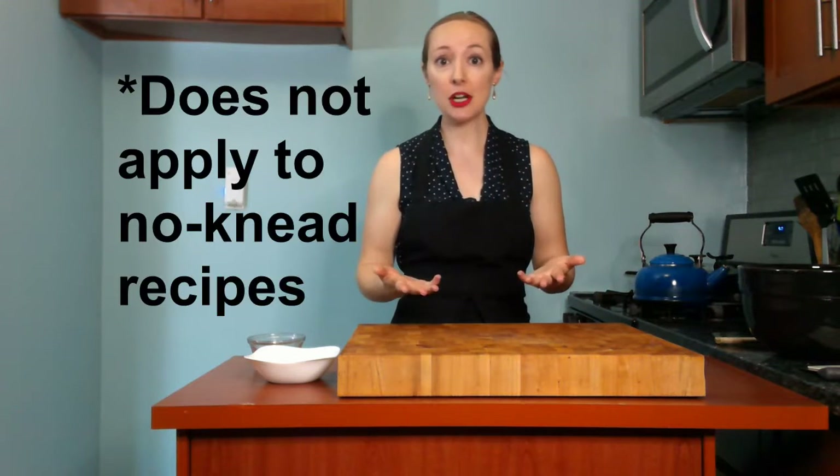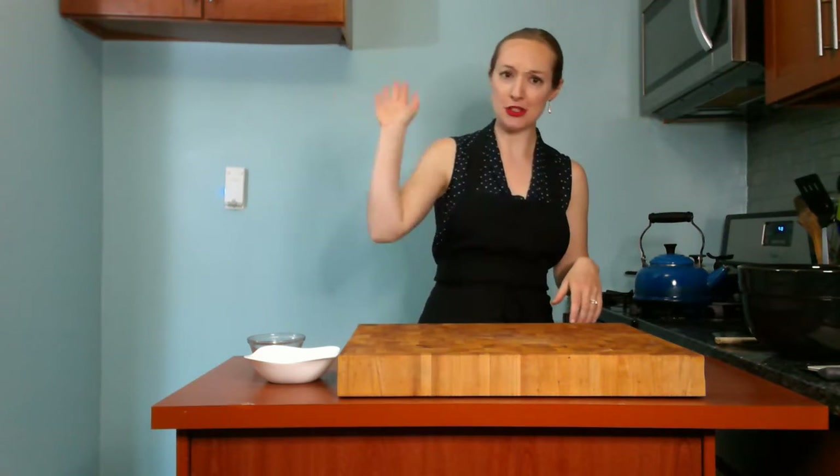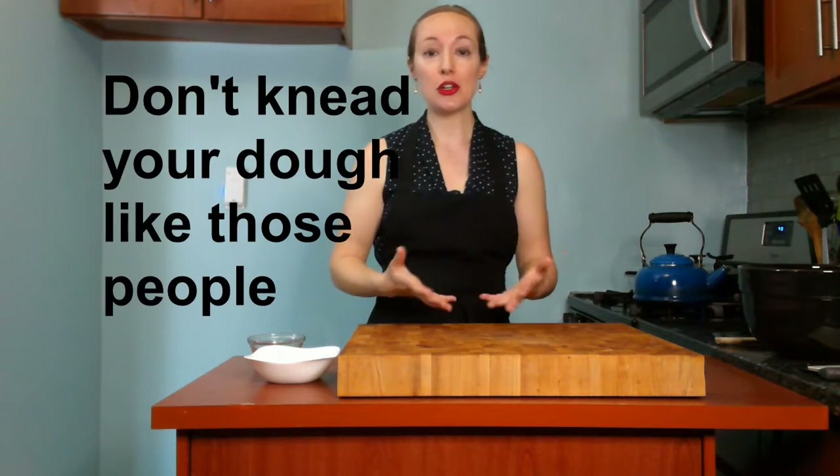If you're kind of new to baking bread and you've just started following a few bread recipes, chances are the recipe at some point says knead the dough for 5 to 10 minutes. I've taught a lot of bread and pasta making classes which involve kneading and I do find that a lot of people struggle with this. It's not necessarily intuitive. Sometimes I see people trying to just give their dough a massage, sometimes I see people just whacking it on the table. So I'm going to show you the most effective and efficient way to knead your dough so you can develop the gluten in the flour, which is the purpose of kneading it at all.